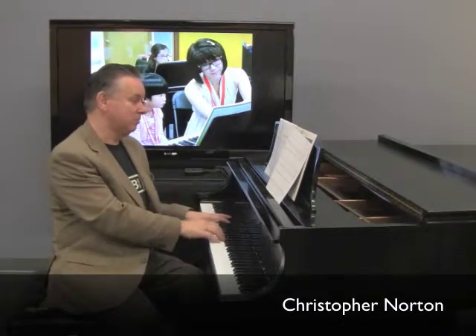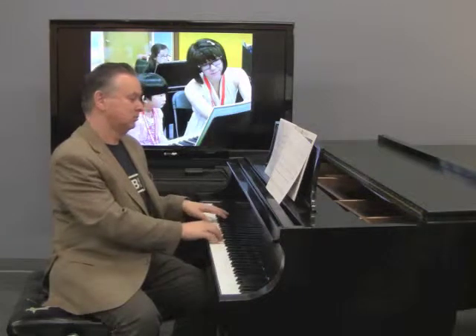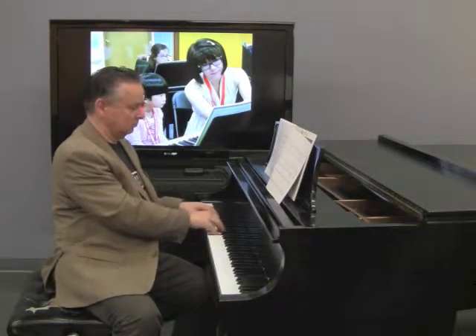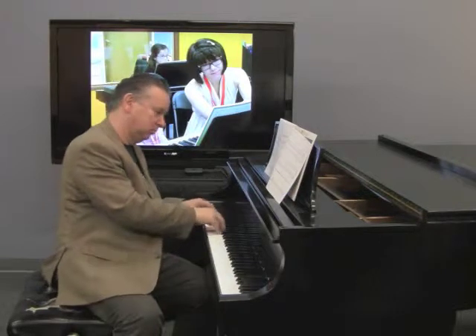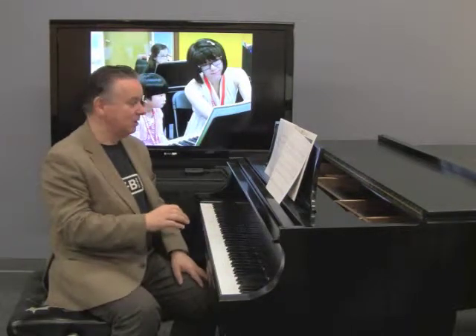Across the River, an ensemble piece from American Popular Piano Preparatory Repertoire, is like a folk tune or a spiritual. This is the tune, and the teacher part. It's got a very distinctive style — it's a minor key piece as well, but think of it like a folk song.